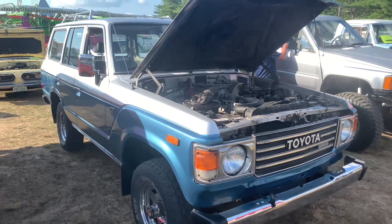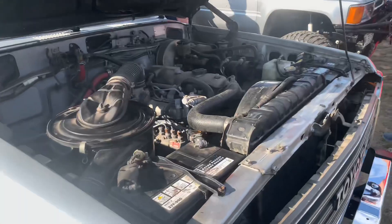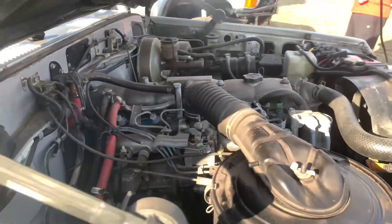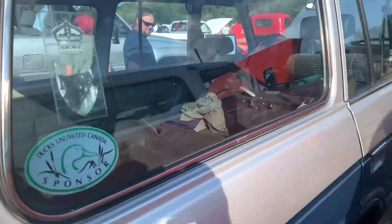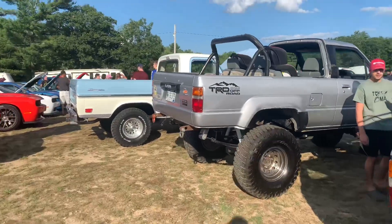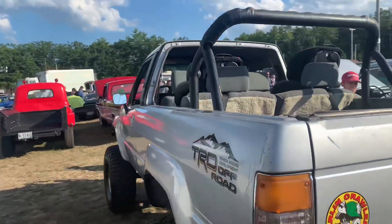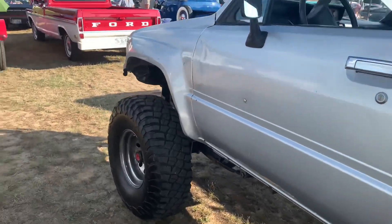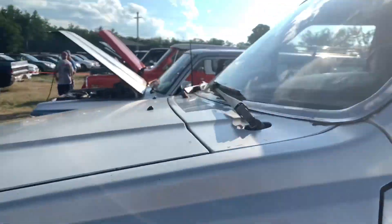Another cool Mopar is the '69 Plymouth Road Runner. Right here is an old school Toyota Land Cruiser — I don't think I've ever seen this before. It's really common out in Japan with older Japanese vehicles. It's a diesel, big straight six too. A lot of room in the back. While we're on old school Toyotas, nothing cooler than the 4Runners — with the removable back top, seats in the back with the roll bar. Big four-wheel drive; we're in the four-wheel drive class.